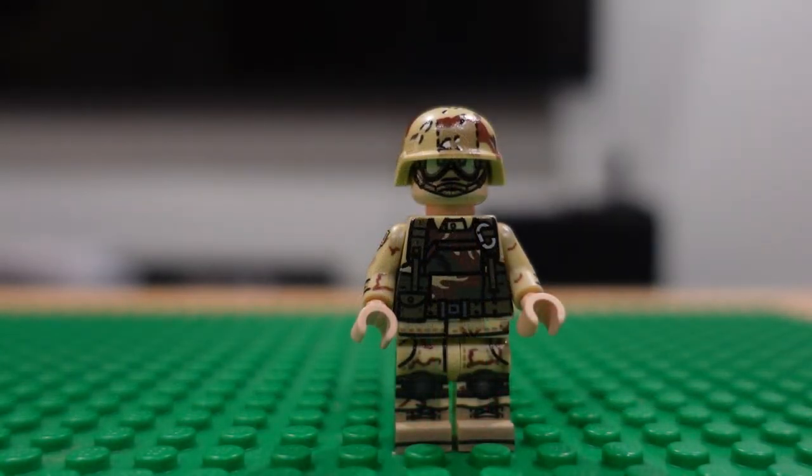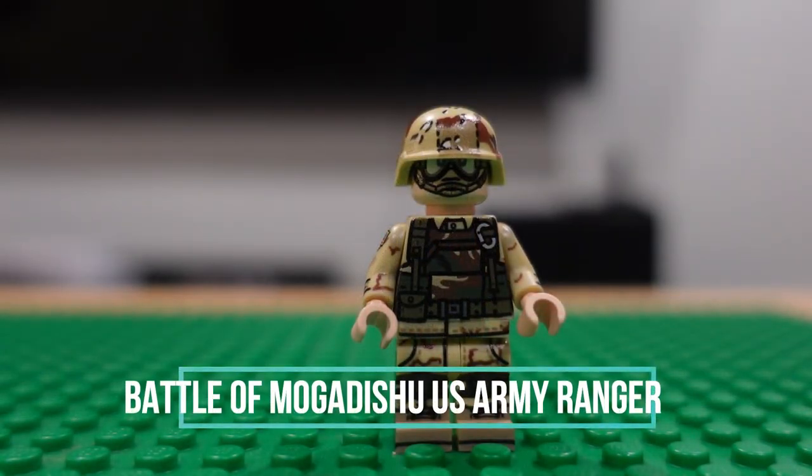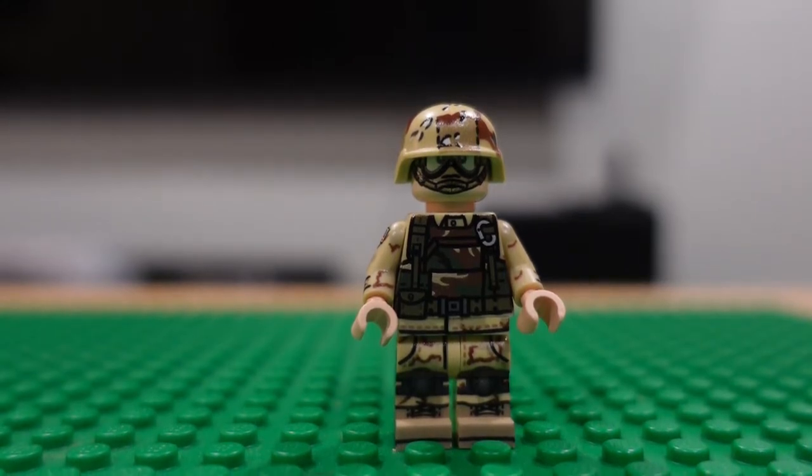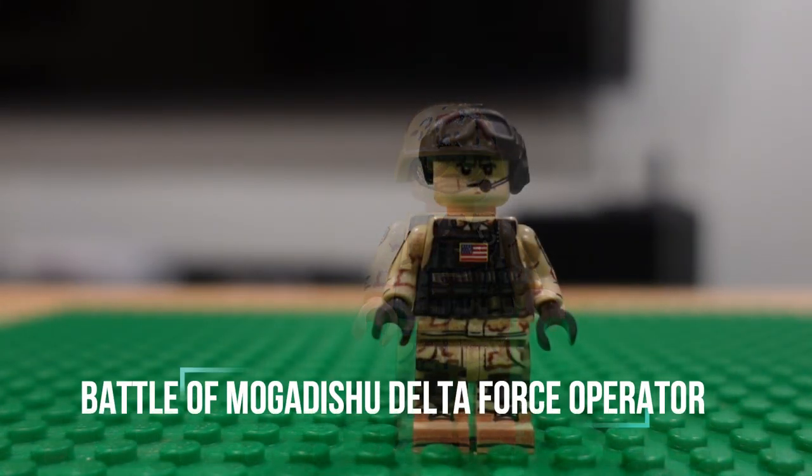And now we are in Somalia. Mogadishu soldier here — U.S. Army, or maybe a Ranger, I forget. And a Mogadishu Delta Force operator.